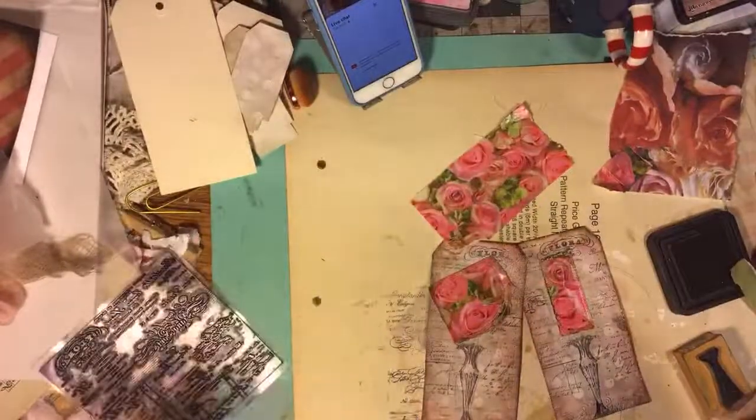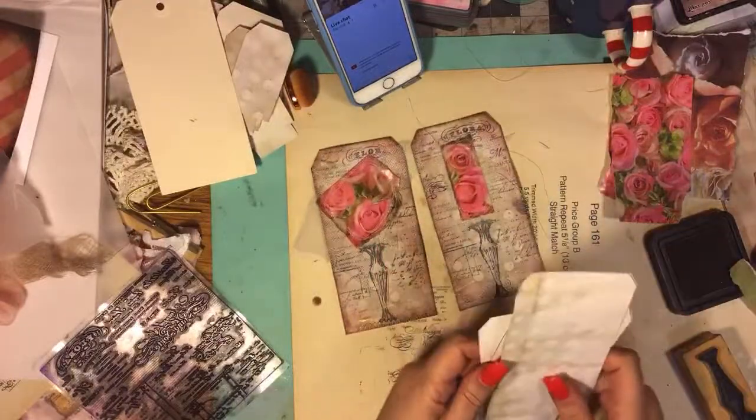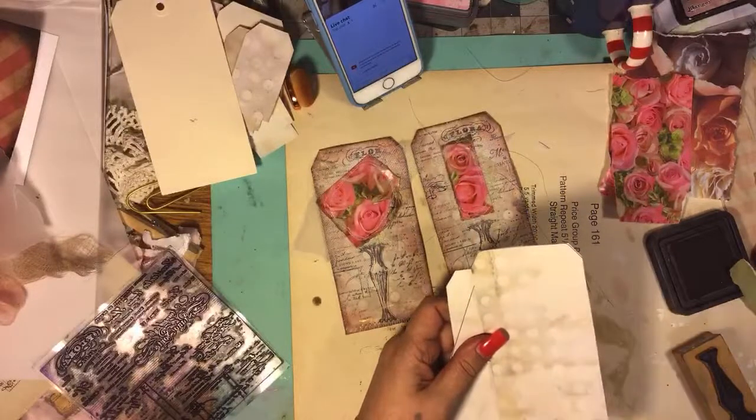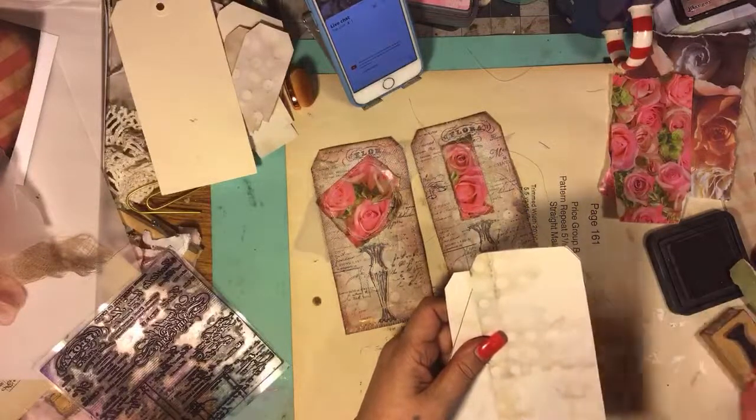I don't know what to do. I have a problem - a major problem. I have all these papers over here, but I don't know. I can't explain it.